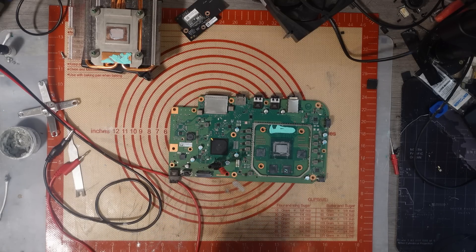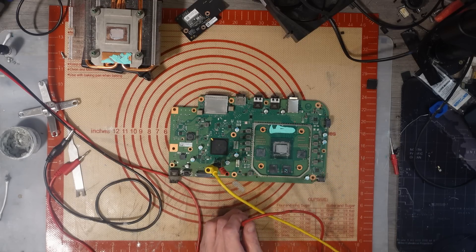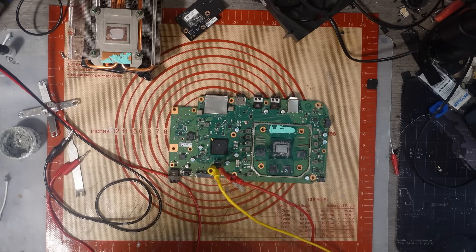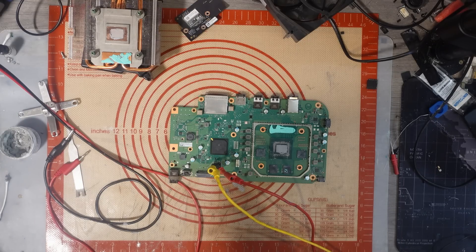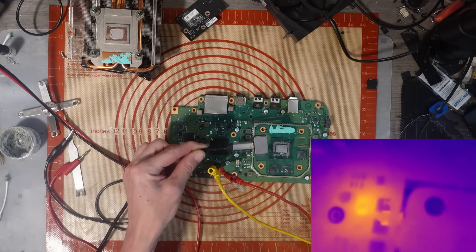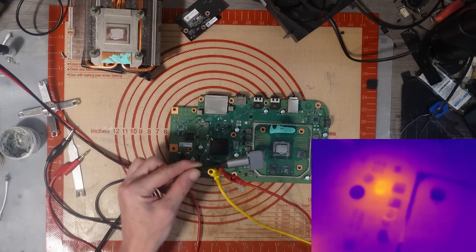First thing I'm going to do is hook this up to my bench power supply. I'm not going to give it 12 volts, because that's just stupid. I'm going to give it 1 volt, and we're getting a full 5 amps of current draw — that'd be a lot of current draw. Let's get my thermal cam on the go, and we have a hotspot on what appears to be the top MOSFET.